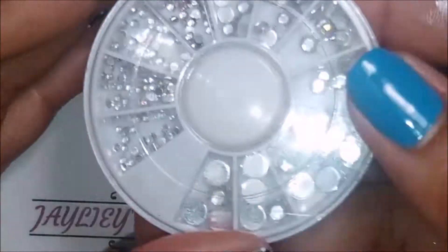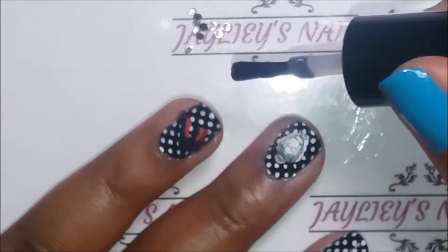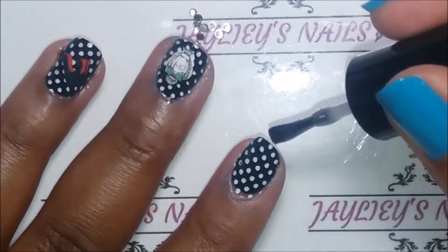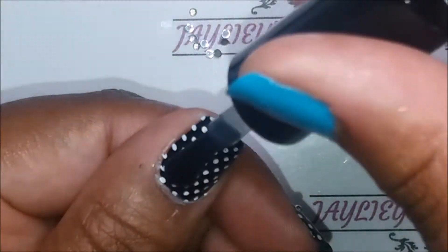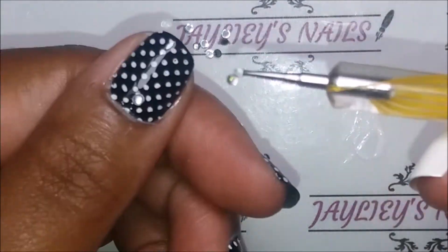For my top coat I'm going to be using Litely Online. I just got this top coat and it is really great because not only does it not smudge your stamping polish, but it actually lasts without anything on it and then afterwards you can just peel it off.